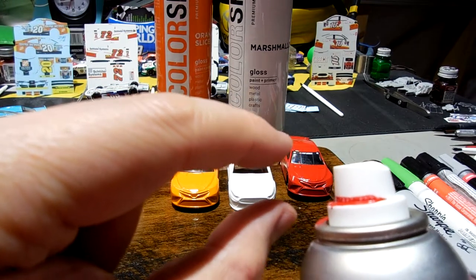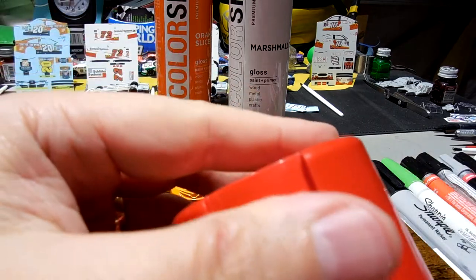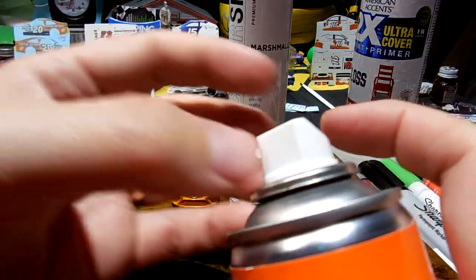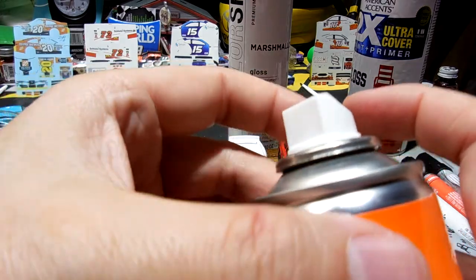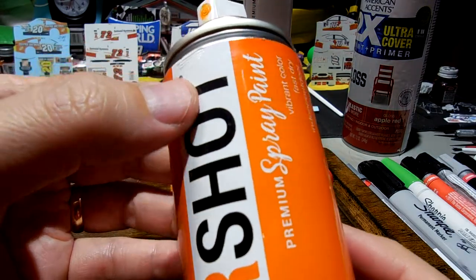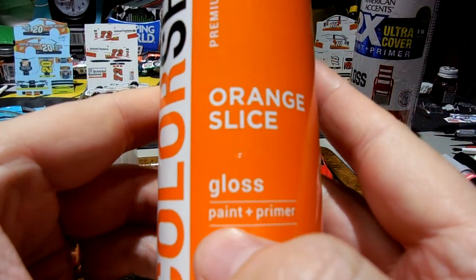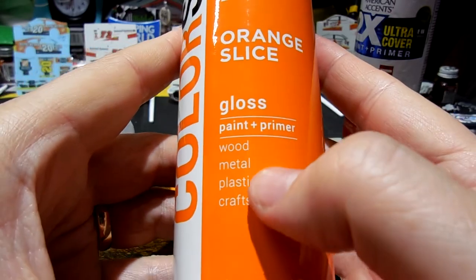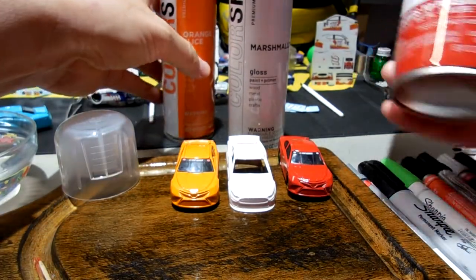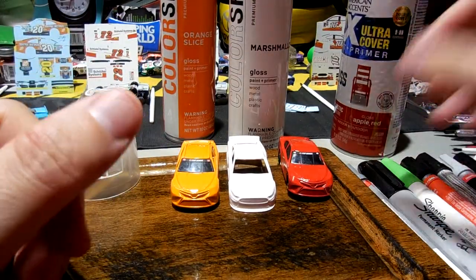Rust-Oleum comes out more of a tighter stream and spreads out as it gets further away, whereas ColorShot comes out wider and faster so you don't have to hold it as far away. Both products are paint plus primer — ColorShot is called Premium Spray Paint for wood, metal, plastic and crafts, and Rust-Oleum is the 2X Ultra Cover.